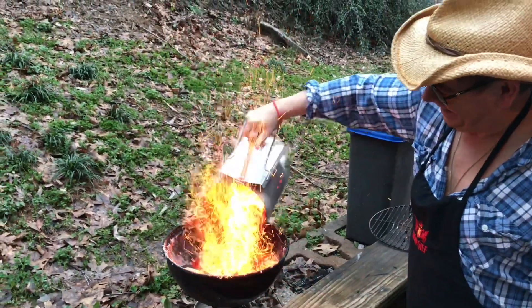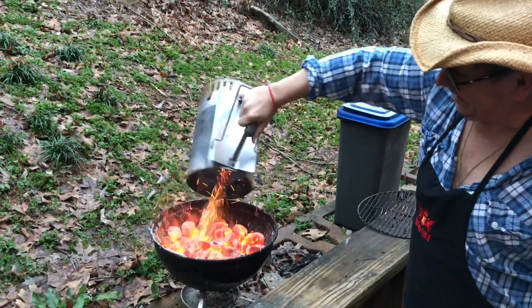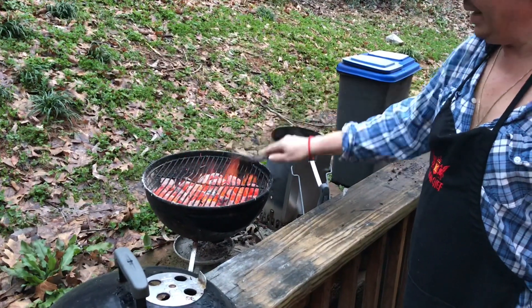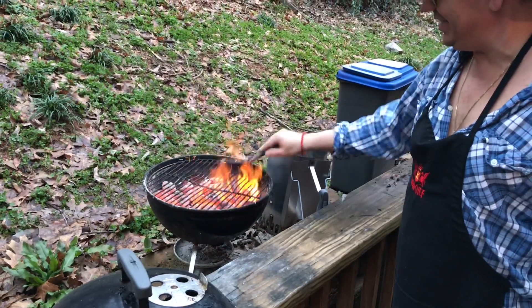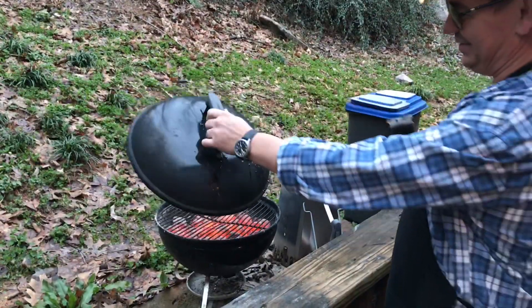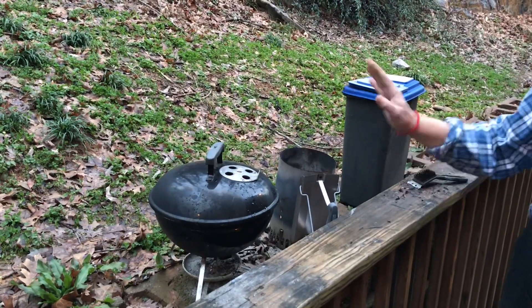Then you pour the coals in there like that. Get the grate back on and then you just kind of brush it like that. Holes are fully open so it gets all the heat. And you let that go about five minutes.